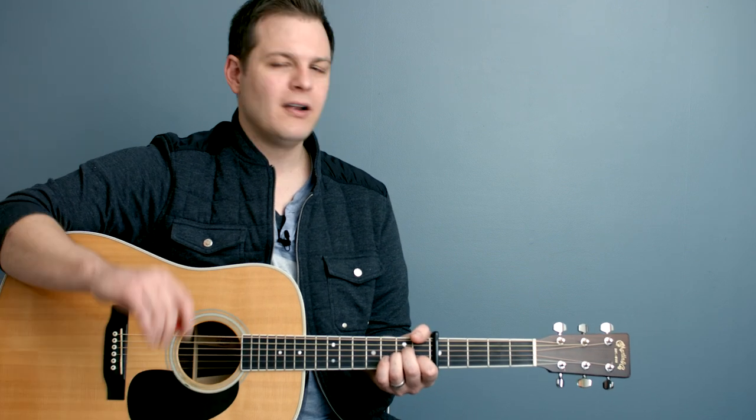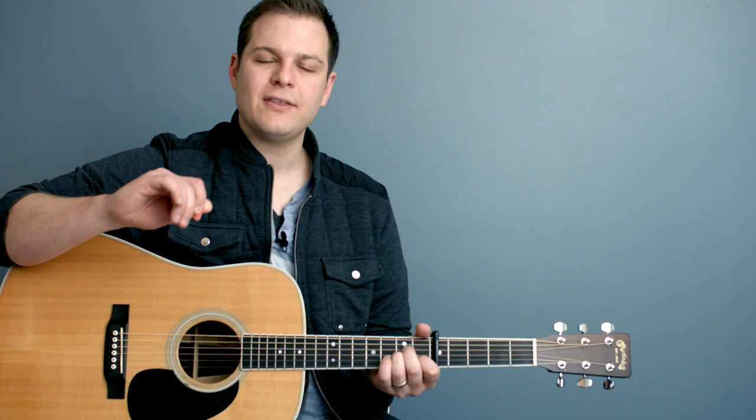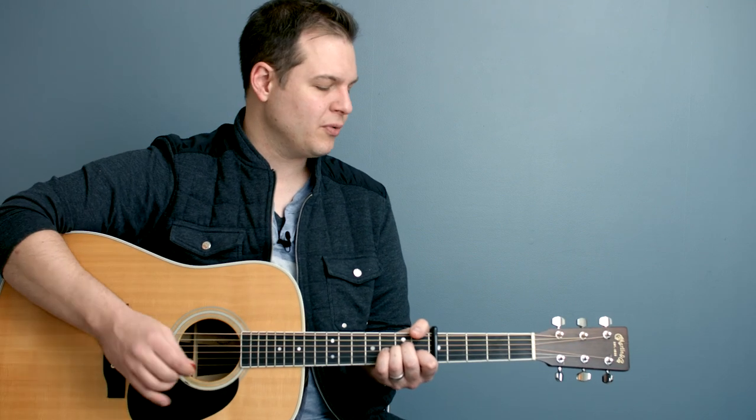You're hearing the pad in D minor. You don't have to follow a click track. Anything in the key of D minor you play on top of this will fit, because the pad just hangs on the root note.